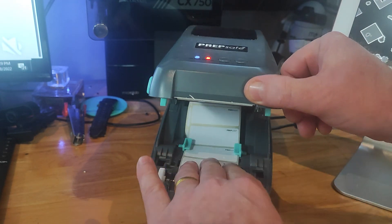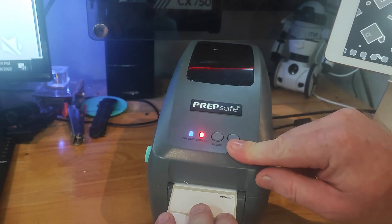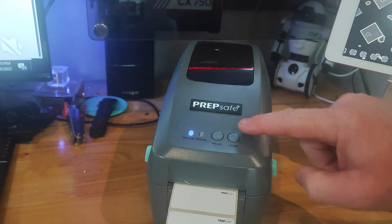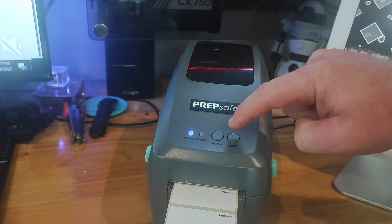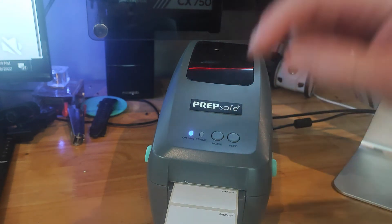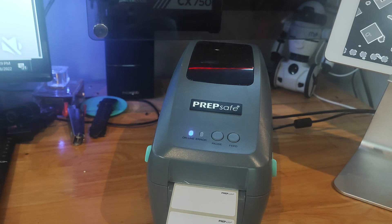Open the printer, pull the label out a little, close it, and it just measured its label. Each time we press the button it should learn better and better over the next four or five labels, and we should be feeding one label at a time now.